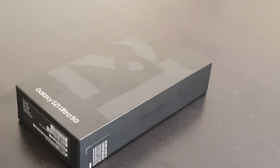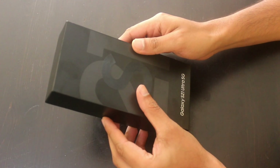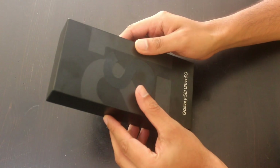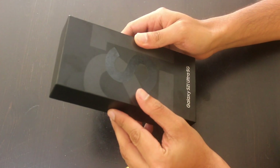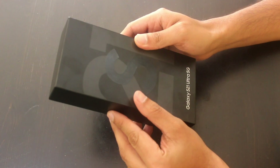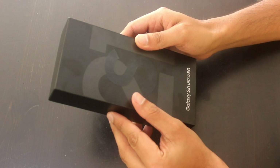Hello everyone, this is the Samsung Galaxy S21 Ultra 5G, the latest flagship from Samsung. This comes with 12GB or 16GB RAM options and 128, 256, or 512GB storage options. It has Gorilla Glass Victus on the front and back, and comes with a 5000mAh battery. It has gotten all good feedback from users, so let's do the unboxing.